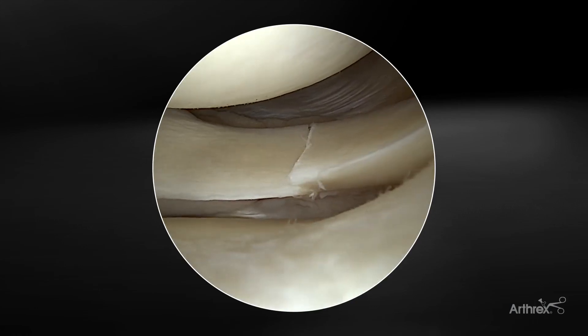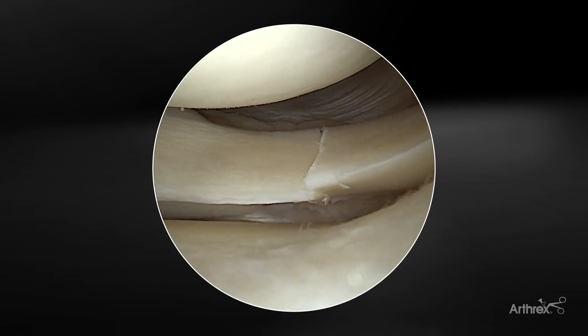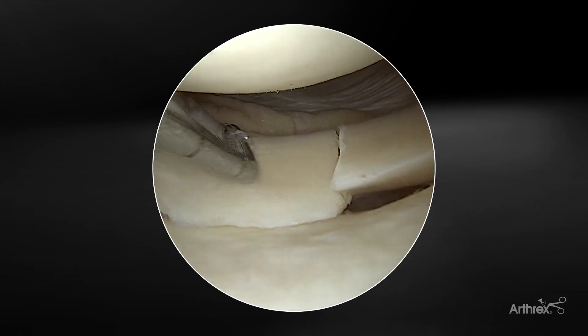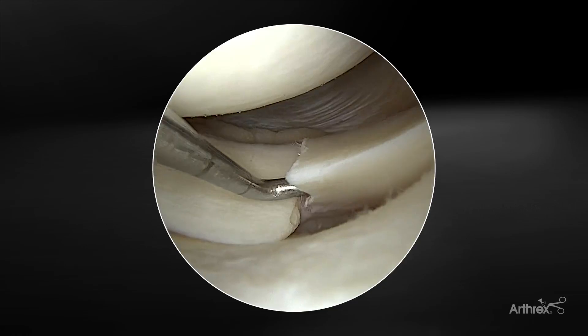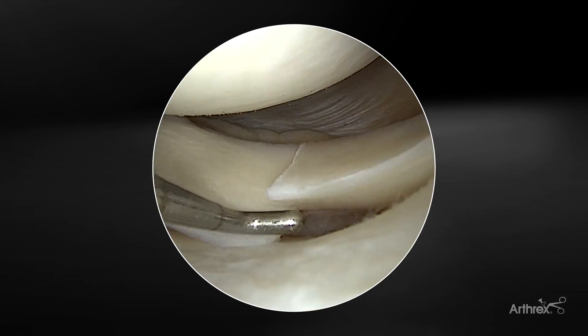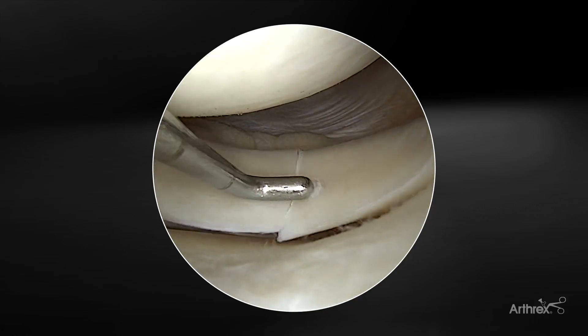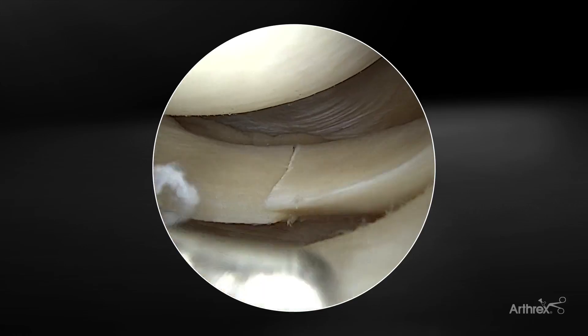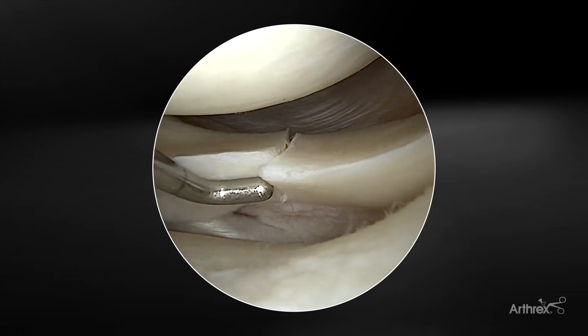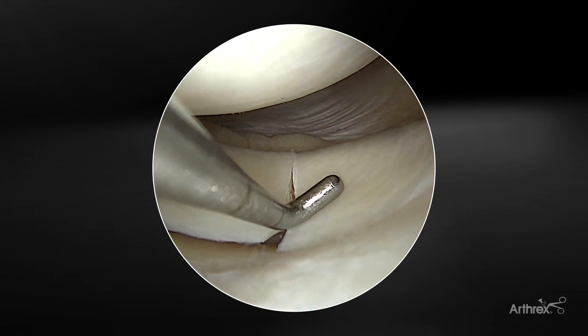This is a right knee. We've created a radial tear at the posterior horn of the lateral meniscus. This is often seen at the same time as an ACL tear in young patients. These can have very frayed edges, so they can be very challenging to repair, but are really critical for the young patient and the long-term health of their joint to get a nice repair.